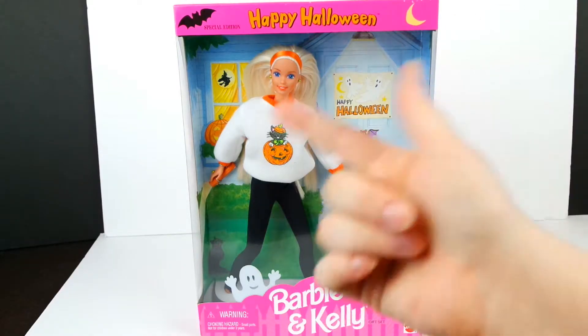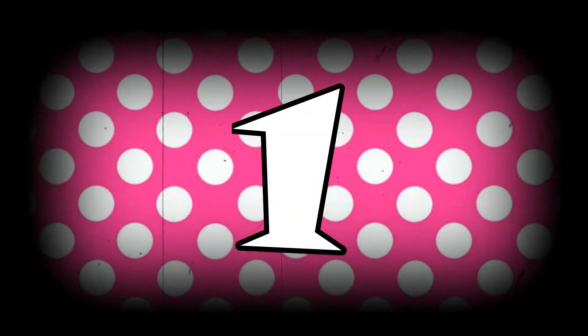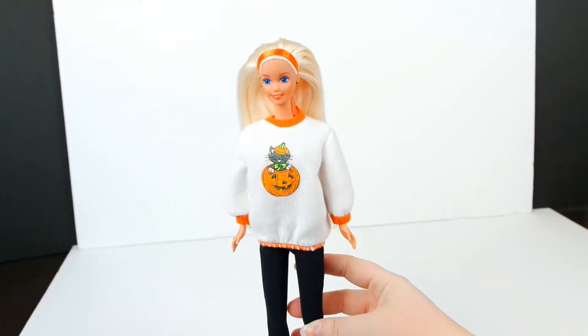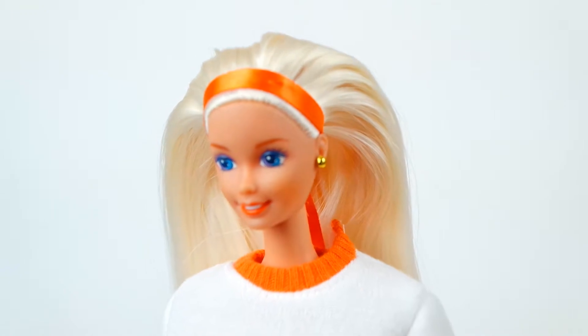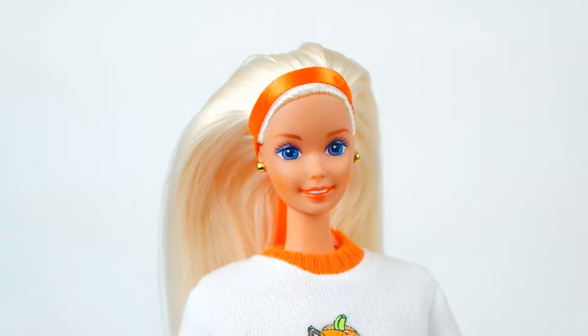Alright, let's get them out of the box. Here is Barbie out of the box. She has long bleach blonde hair with an orange ribbon wrapped around like a headband and some gold earrings in her ears.